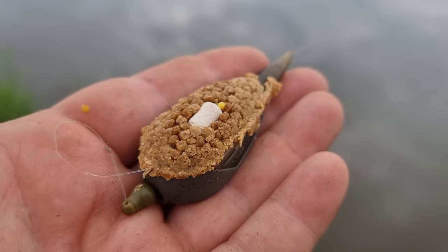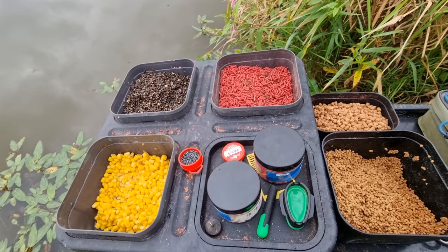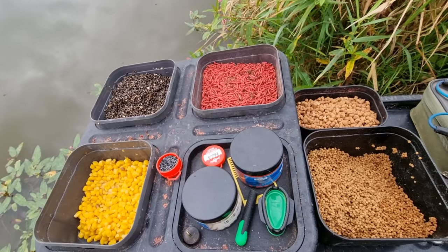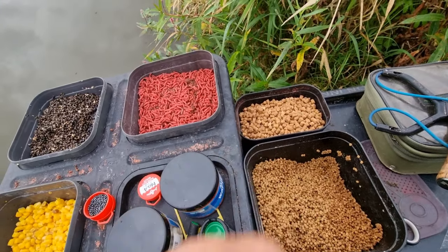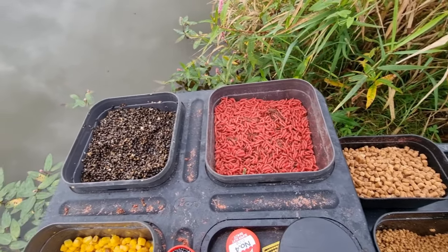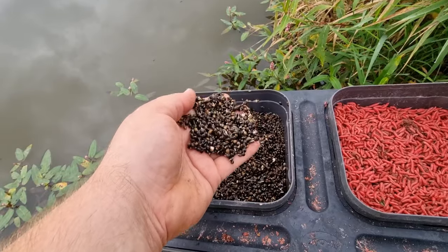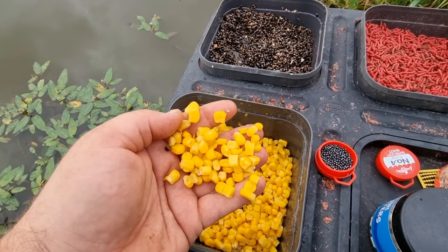Just preparing the method feeder as you can see on screen now, just nice simple tactics. Looking at the side tray, we've got a selection of baits: some micro pellets for the method feeder, some loose pellets, some maggots left over from the river, Cheshire particle hemp, and we've got some sweet corn.